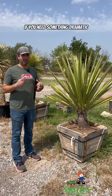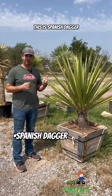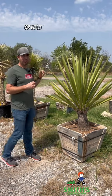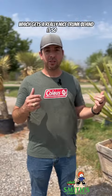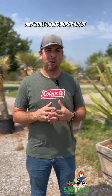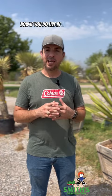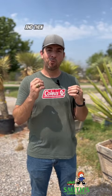If you need something dramatic for a statement piece in your desert-type landscape, this is Spanish dagger, and it would work really well over that top with a sense yucca, which gets a really nice trunk behind it. You can plant all of these plants in your landscape and really never worry about watering them. If you do live in a high rainfall area, you're going to have to give them lots of sun and really good drainage.